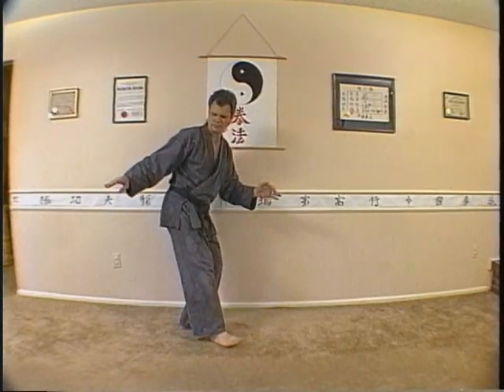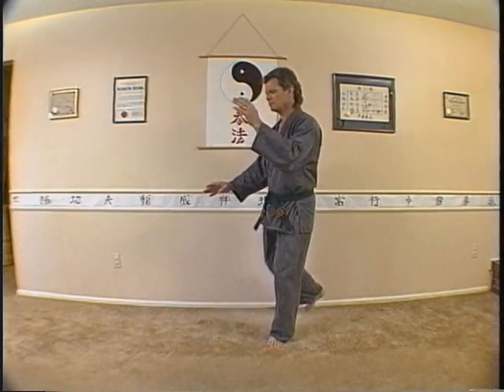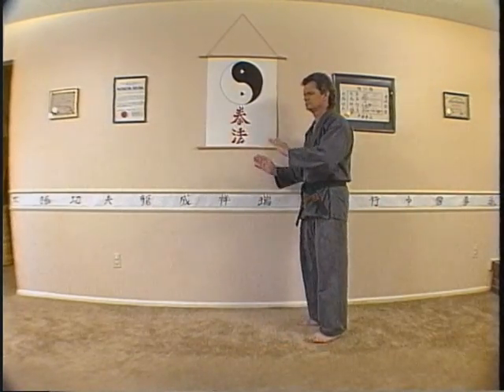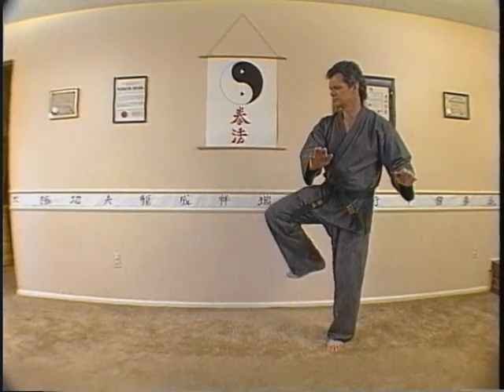Place that foot straight down, step left, and then right so that your left is in front of your right. Once again, stepping left and sweeping both hands to the left, followed by a right kick.